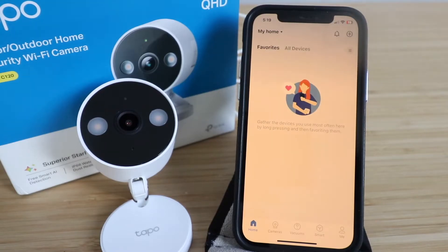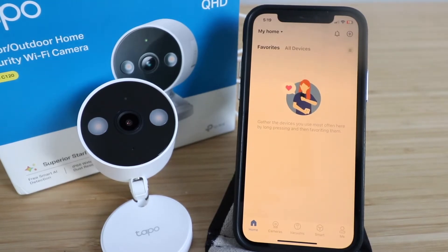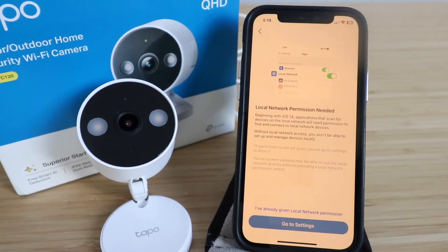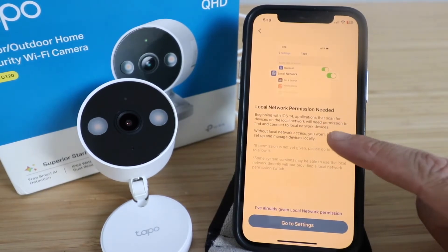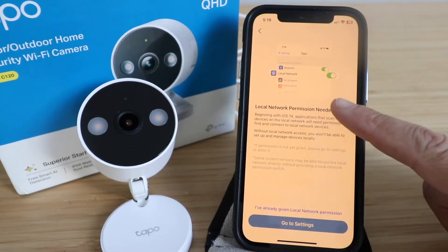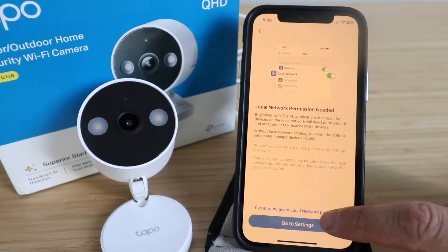Once you've set up a username and password and logged into the TAPO TP-Link app, you're ready to set up your TAPO C120 camera. Click the plus symbol in the upper right-hand corner, then click 'Add a Device.' It will ask for local network permission — go to settings and make sure local network permission is turned on, shown with a green icon, then click 'I've already given local network permission.'